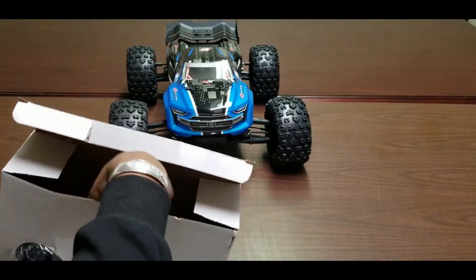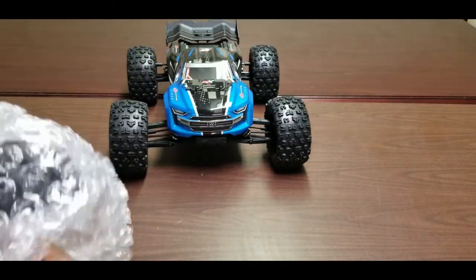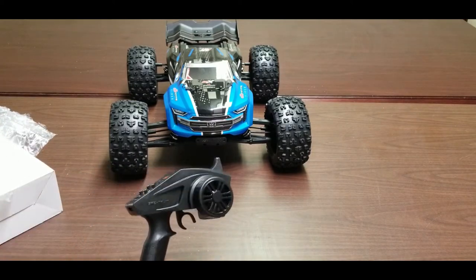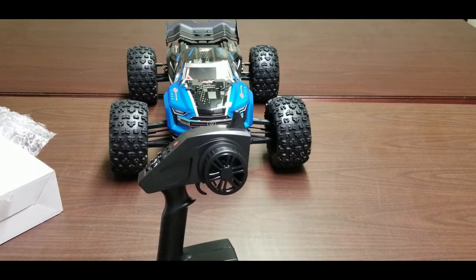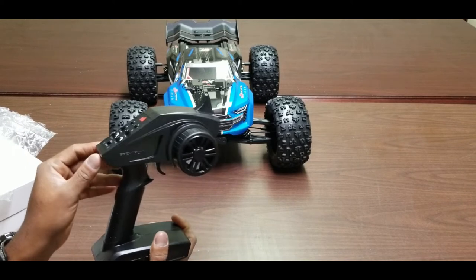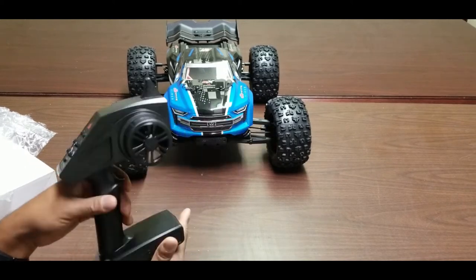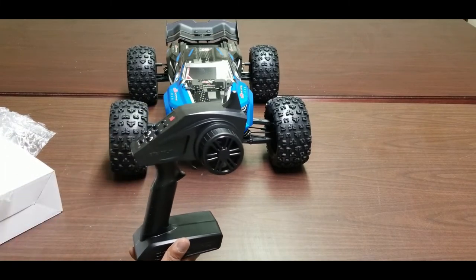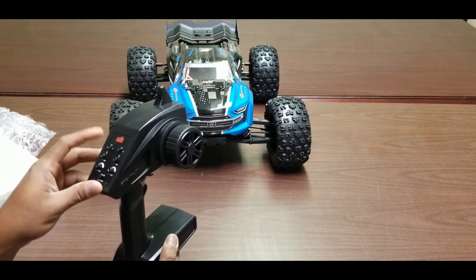For the Kraton's radio, we have a Spectrum SX2E ready-to-run transmitter. Unfortunately I've heard a lot of bad things about this transmitter — it doesn't look or feel great. I've heard the Tactic radios that came with previous versions of the Kraton were much better. It has basic controls: throttle reverse, steering reverse, throttle trim, steering trim, and steering dual rate.